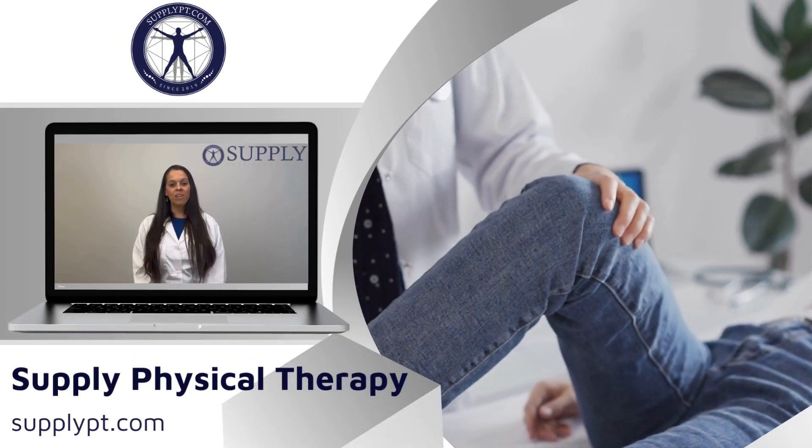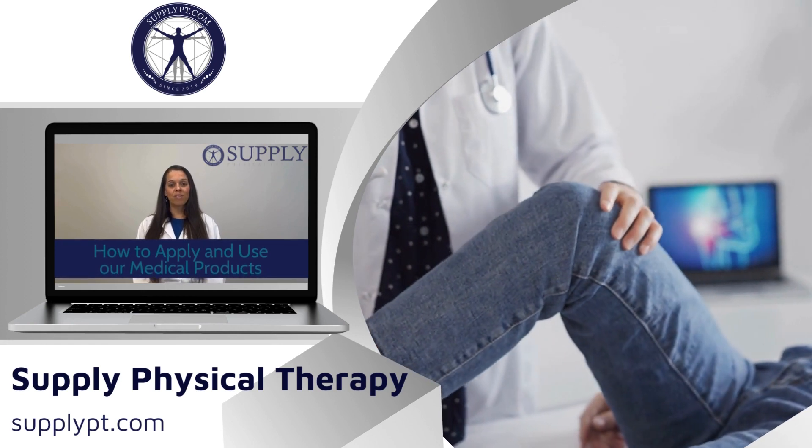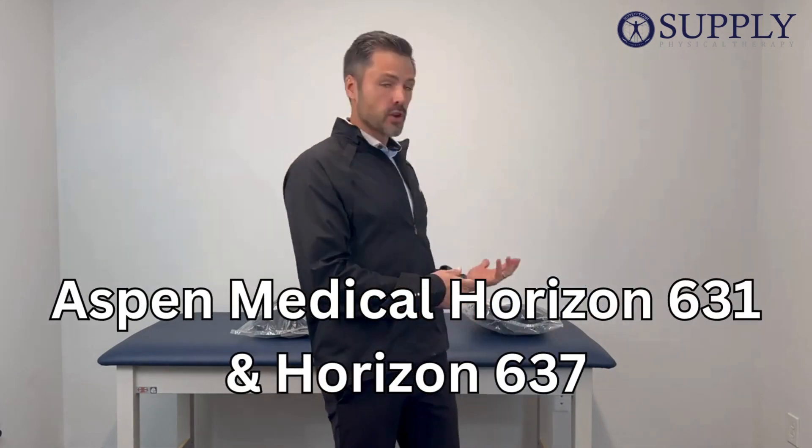Hi guys, Michelle here from Supply with our continuing series on how to apply and use our medical products. I'm here from Aspen Medical Products to explain the differences between the 631 Horizon and the 637 Horizon.